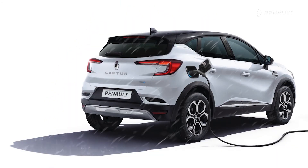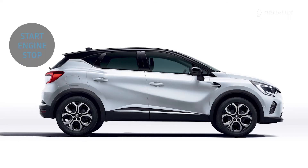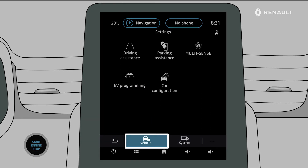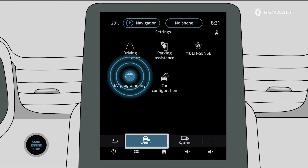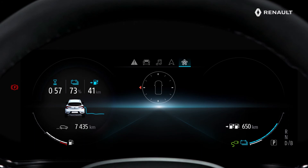Charging can also take place even when it is raining. For even greater flexibility, you can also schedule the charging of your new Renault Captur E-Tech plug-in hybrid. With the vehicle stationary and the ignition on, select the settings menu on EasyLink. Select the vehicle tab and select the programming menu, where you can configure the different scheduling modes for charging your vehicle. When a schedule is saved, this indicator light appears on the instrument panel.